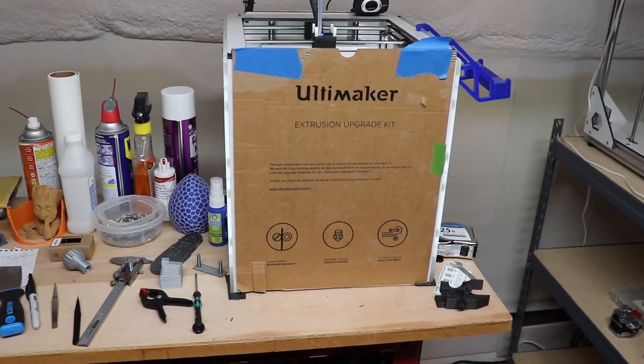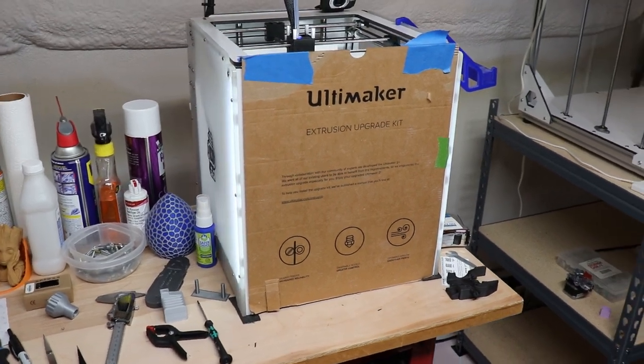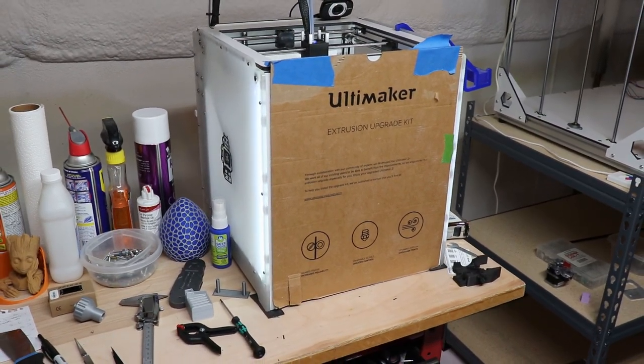The other thing worth mentioning is that when you're printing with a high temperature material — especially when the heated bed has to be over 100 degrees Celsius — if you have an enclosure, that works out very well. The Ultimaker 2 is closed off on three sides, so I just put a piece of cardboard on the front. It was actually part of the cardboard that came with the extruder upgrade kit. I just taped it over, and that worked out very well for keeping the drafts out and keeping the temperature in.